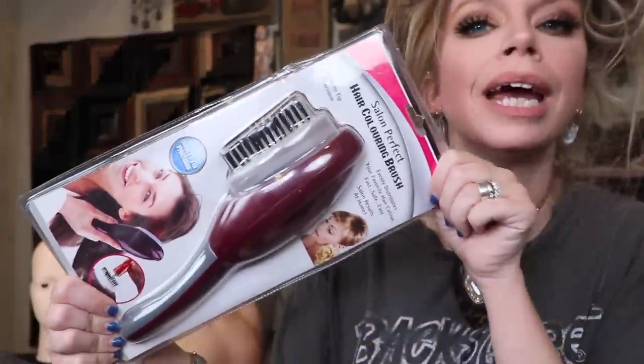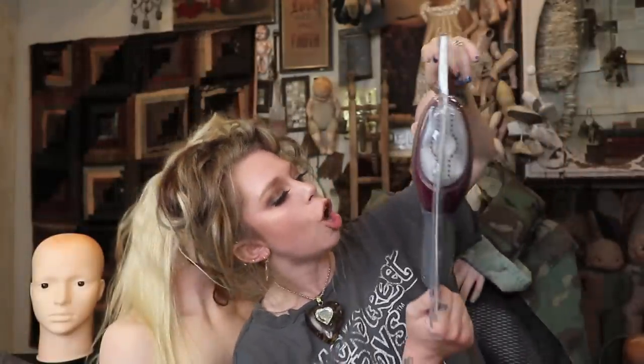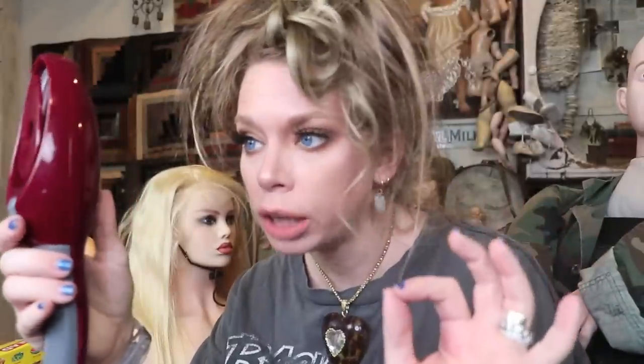The first gadget I think I'm gonna try to dispense the gray dye with is something called the Salon Perfect Hair Coloring Brush. I don't even know when, why, or where you would ever use this, and I don't know why it requires two AA batteries not included. Oh my god. I have never been more disappointed by batteries in my life. I'm literally angry I walked downstairs for this to load it up with batteries. Brand new battery, fresh from Costco.